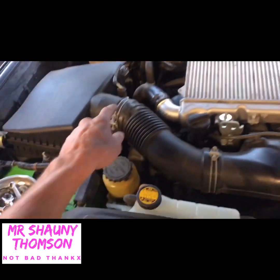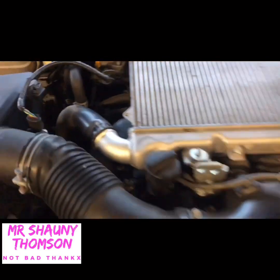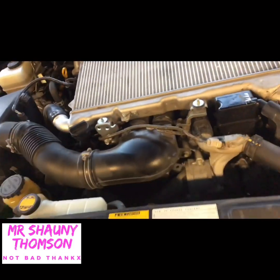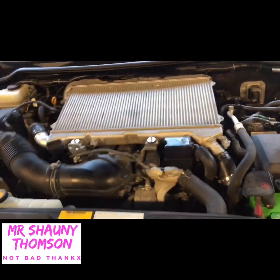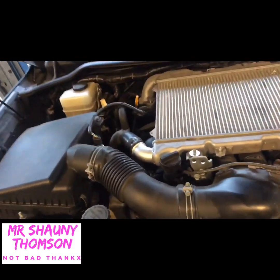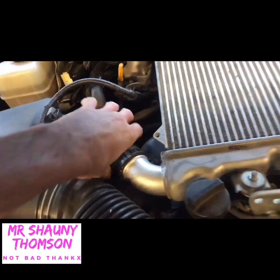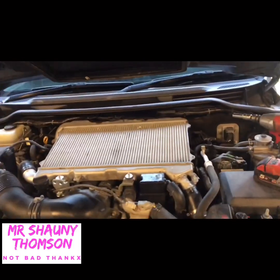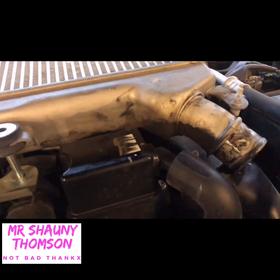I've never actually done a 200 series before - done heaps of 79 series but the 200 they're a little bit different. As you can see the intake pipe on the 200 goes down in there because it's got twin turbos - one comes out there and the other one comes out there. On the 79 it just goes around and down under the single turbo. This will be interesting once I figure out how to get this off because these hoses haven't been off before and they're tight.